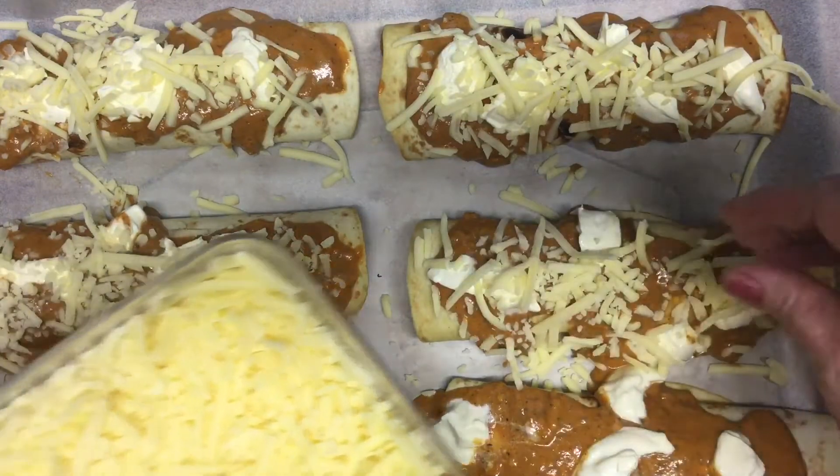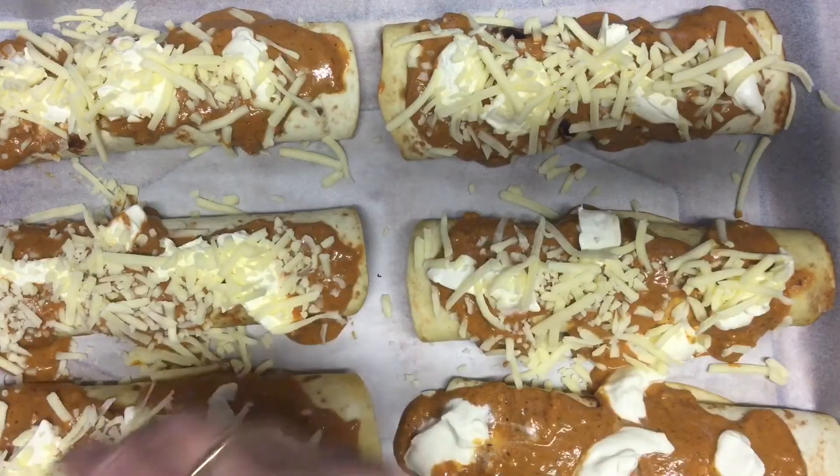Then we're going to serve them on the fried rice.